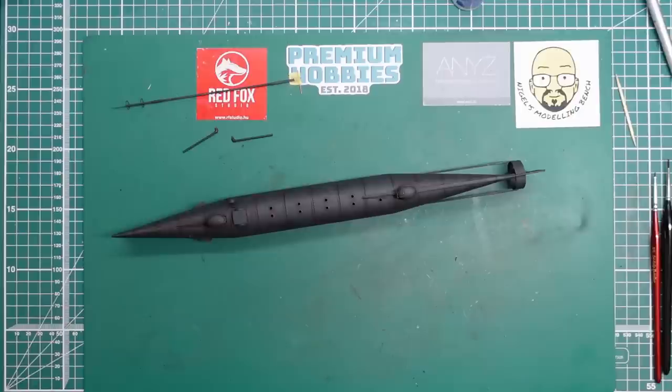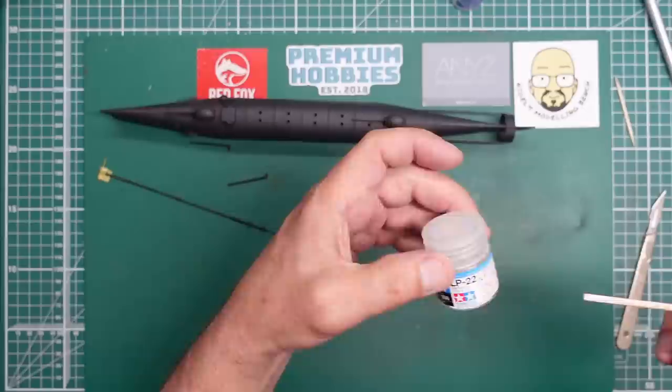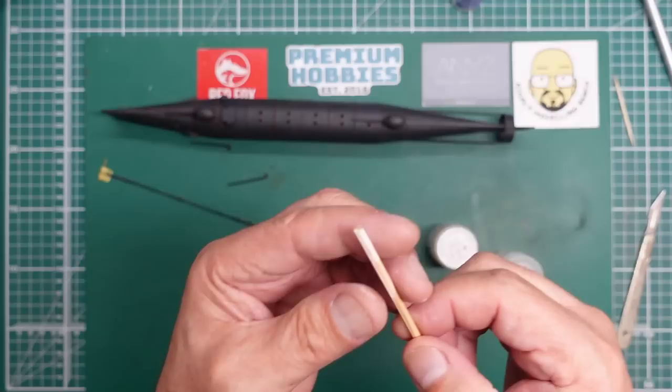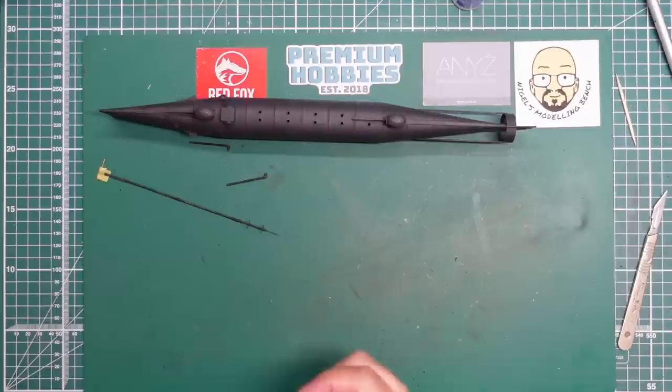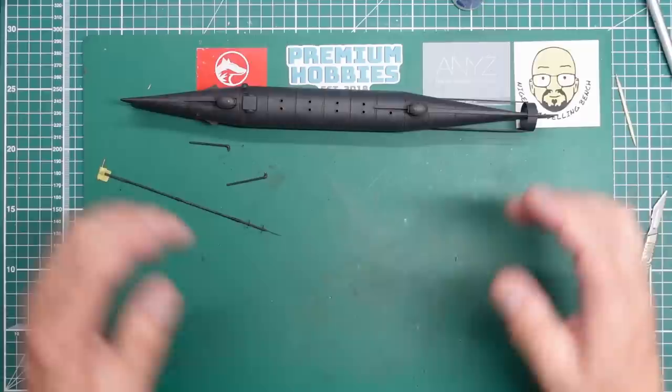This is the first time I've used LP22 flat base. LP23 here is thinned with Mr Color Leveling Thinners and I literally stirred the flat base up and dipped the stick in twice. You have to use a very very small amount - I remember doing it years ago with the XF flat base and everything just went white. You can end up with a very white chalky finish. So use a tiny amount - as you can see that is a lot flatter than the straight LP23. Really nice and happy with how that's come out.